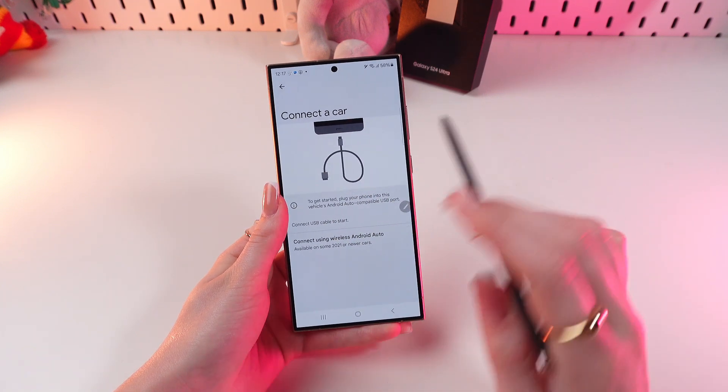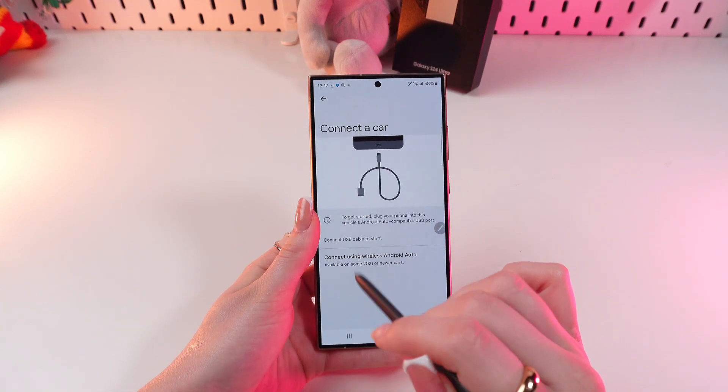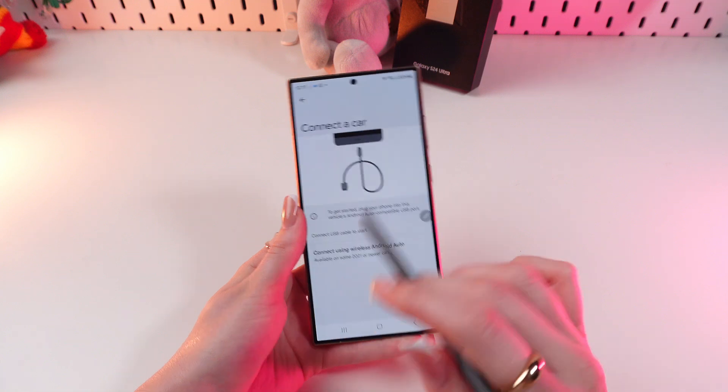Then follow the on-screen instructions. If you want to connect via USB, plug your phone into a USB port on your car that supports Android Auto.